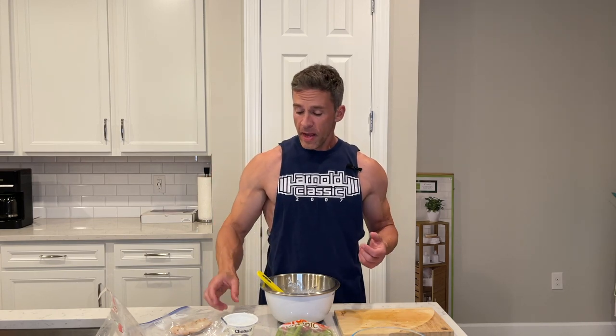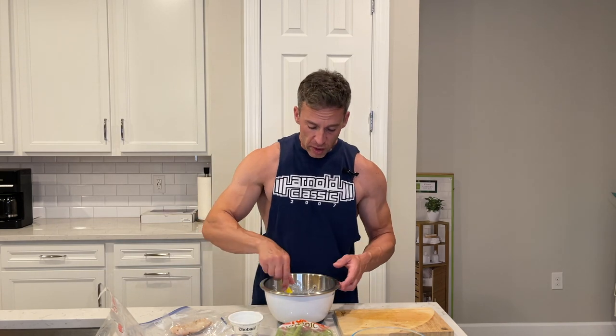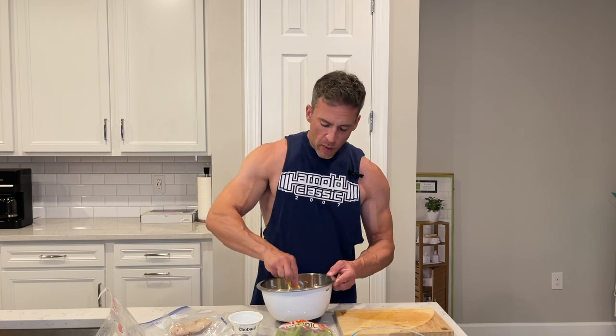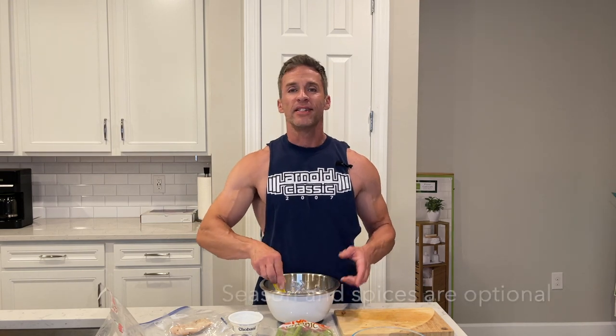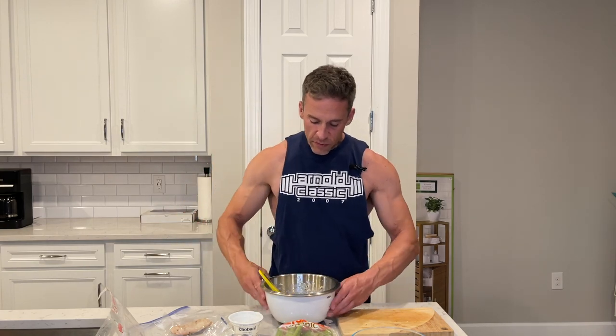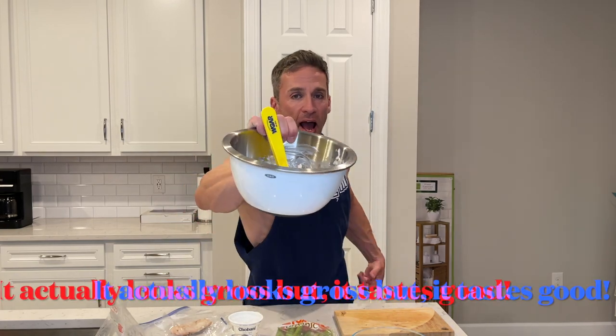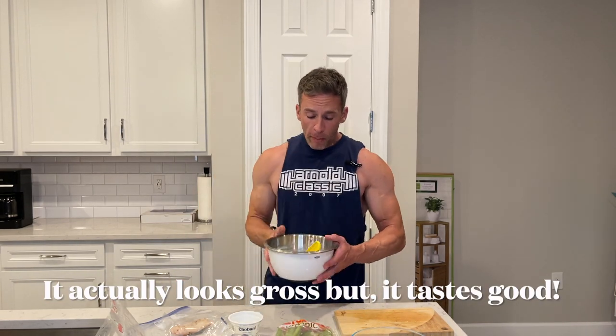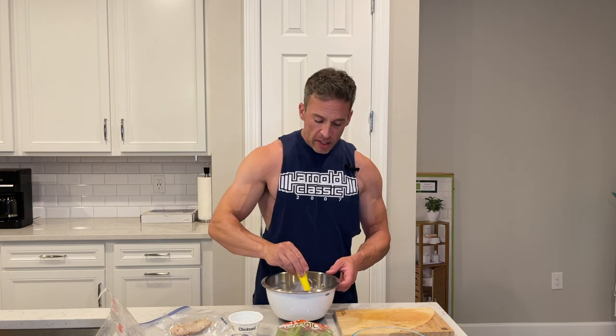Then you just want to scoop out the yogurt and add everything into a mixing bowl and mix it around. If you want to add seasoning or spices, that's entirely up to you — I just keep this very plain and simple. Mix it up for a few seconds and voila, that is what you've got. Looks pretty good!